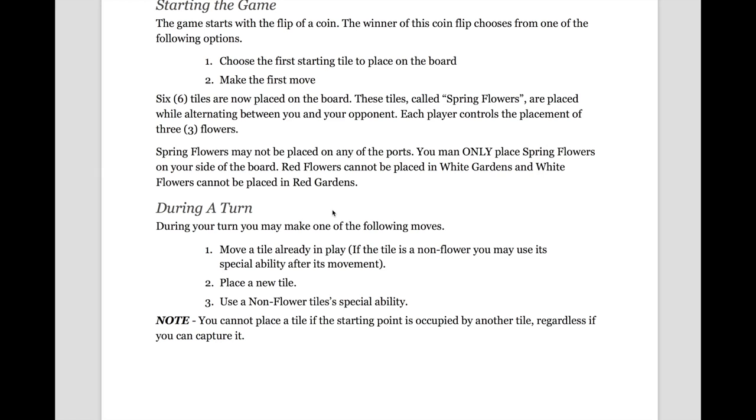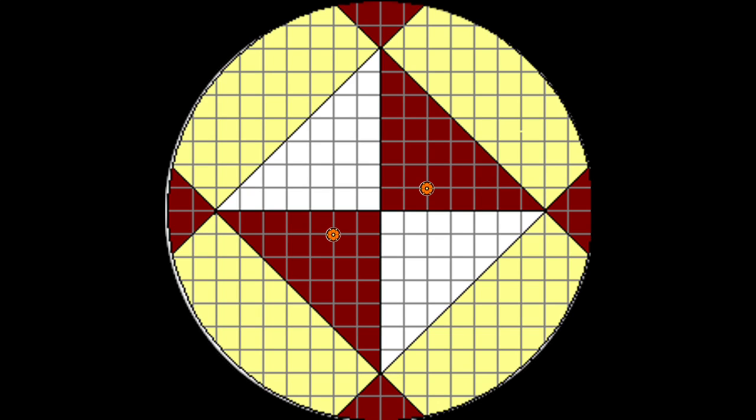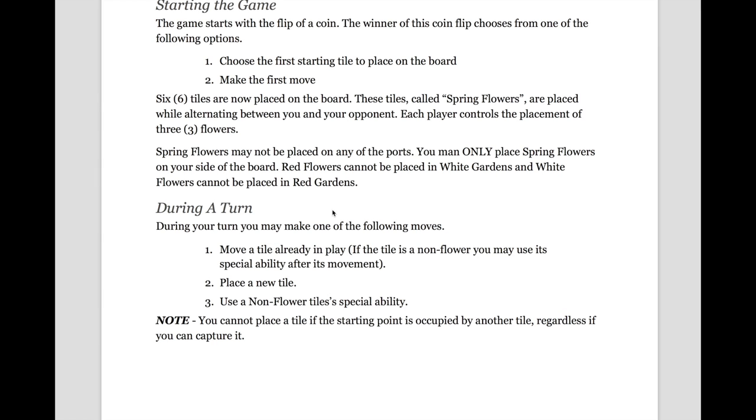So let's say for your first flower, you place a rose as shown in the image. Your opponent must play a rose now in the opposite mirrored position to yours, as shown in the image above. You may only place spring flowers on your side of the board, and red flowers cannot be placed in white gardens and white flowers cannot be placed in red gardens. You'll continue the placement of spring flowers until each you and your opponent have your six spring flowers on the board.